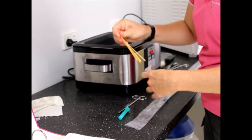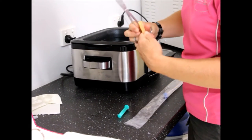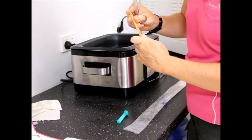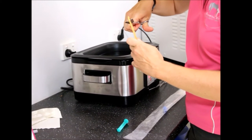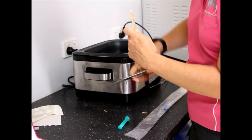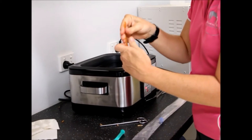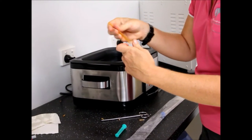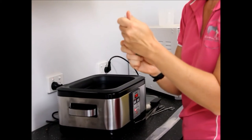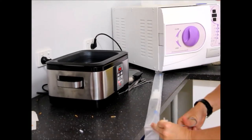We use a deep horn insemination technique at Exclusively Equine, with a longer AI pipette that allows us to get the sperm right up almost to the fallopian tubes in the mare's reproductive tract, so the sperm don't have to swim too far and waste too much energy. Once the straws have been deposited into the syringe, we replace the stopper and make sure we get every drop out of those straws. We then protect the semen from light and load it into our AI pipette ready to inseminate into your mare.